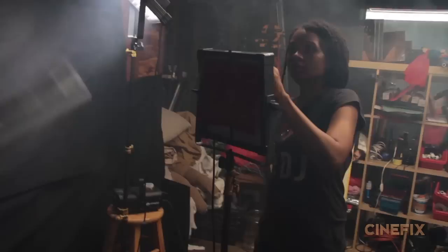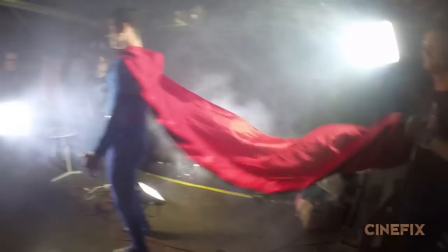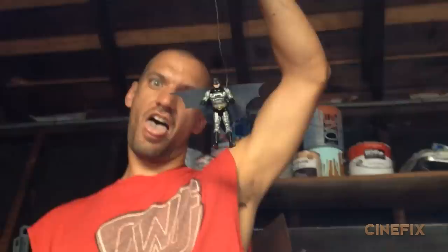We have our cityscape set up down here. We're using the fridge as the side of the building. There's a little bit of red light that comes in and so Liz is gonna be operating this light with a red gel on it. Andrew has a flashlight with a red gel on it that he just points right at the lens to get that lens flare. We're doing this shot in two parts. The first part is gonna be miniature and somewhere in there we're gonna cut to live action Superman. Mark with a bat on a stick. A little 2D window that Liz made.